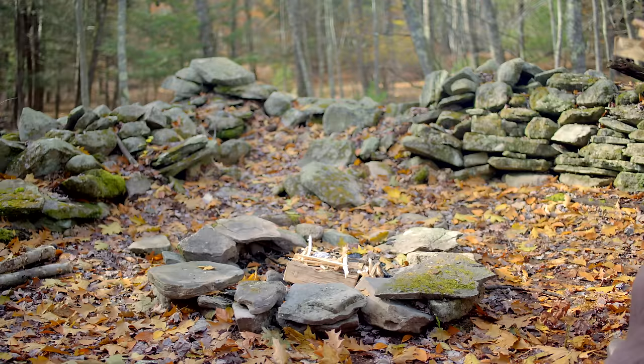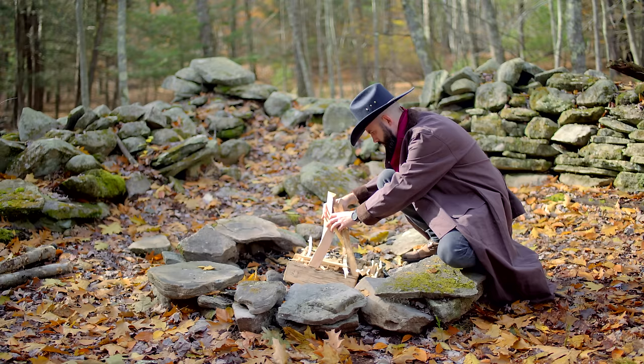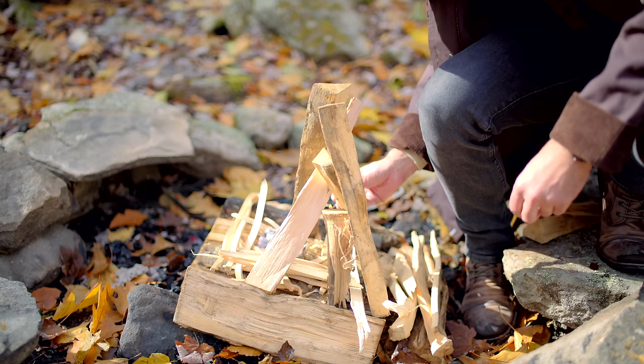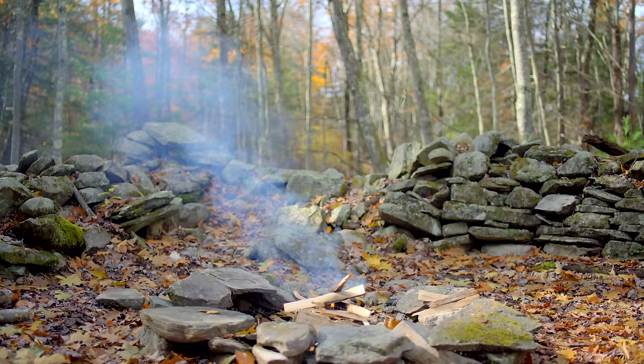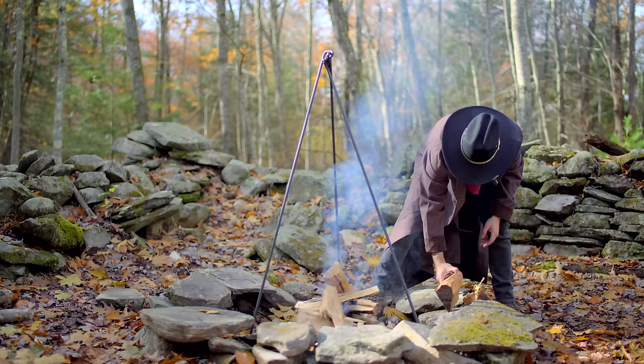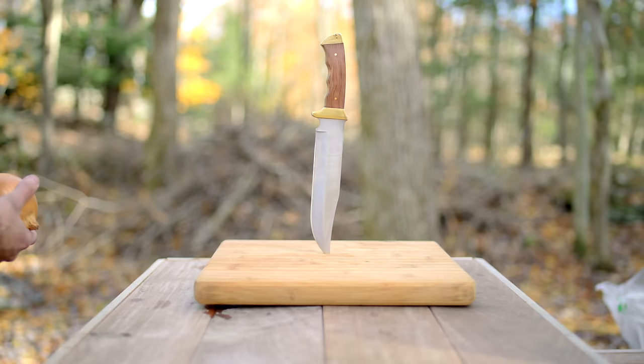First things first, we've got to build us a roaring fire. You can do this however you like, but I prefer a sort of TP effect. I think this concentrates the heat better in the center of the fire. We're going to light that up, and then it's time to set up our cooking rig. Normally I'd have Pearson do this. Once we've got that all set up, we're going to build up our fire. We want a fire of good strength, because the first thing we're going to be doing is searing, and then we're going to let her burn down a little bit so the stew can simmer.